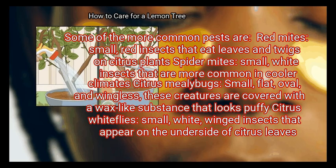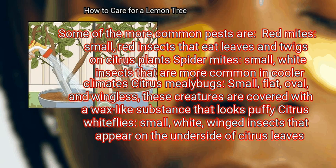Some of the more common pests are: Red mites — small red insects that eat leaves and twigs on citrus plants. Spider mites — small white insects that are more common in cooler climates. Citrus mealybugs — small, flat, oval, and wingless creatures covered with a wax-like substance that looks puffy. Citrus whiteflies — small white winged insects that appear on the underside of citrus leaves.